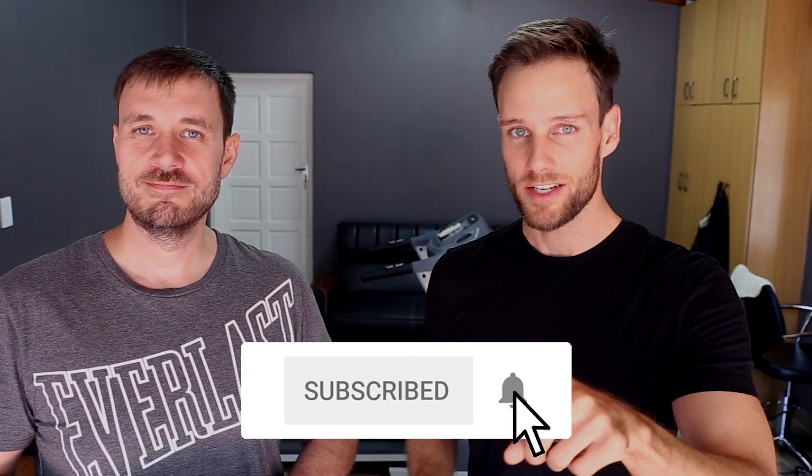If you haven't subscribed yet, please do and click the notification bell so you won't miss the next video — because next week we're going to raise the bar. See you guys next week!